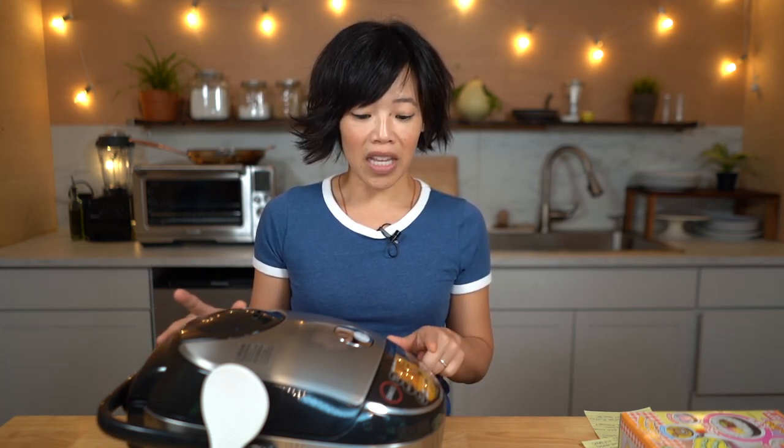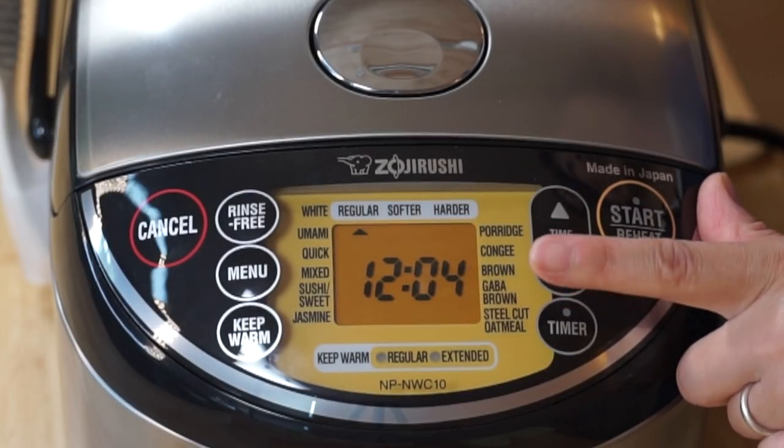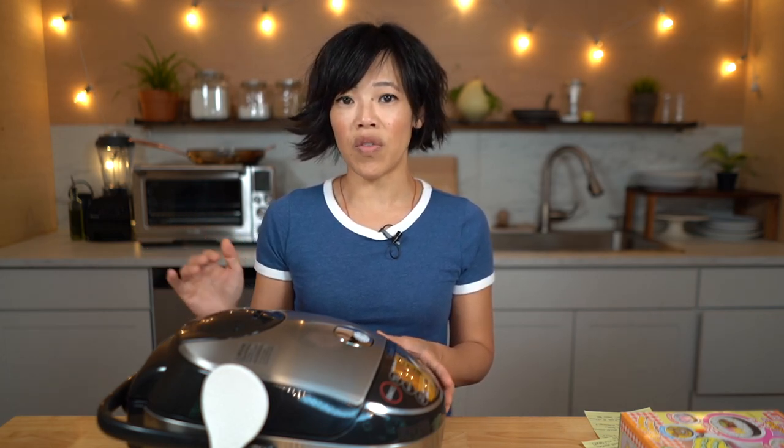This is a much fancier model than my last machine, and after spending some time using it, I quite like it. Simple features like having a clock is so handy because then I know exactly when my rice is ready. My last model did not have a digital screen, so I didn't really know when the rice was going to be done until about 15 minutes before it finished — it would do a 15-minute countdown. But this one specifically tells you how many minutes are left, and I love that because I can tell my youngest child exactly how much time it's going to be before dinner is ready. Simple things, simple pleasures.